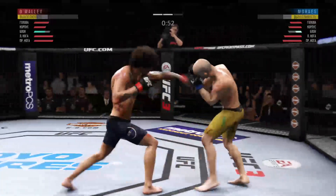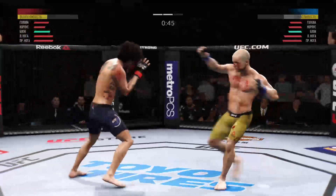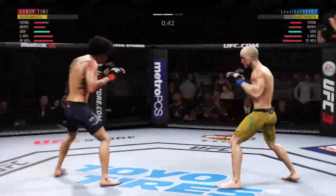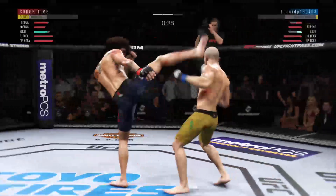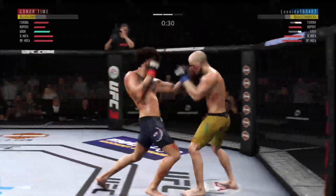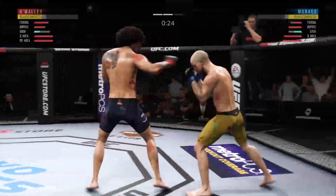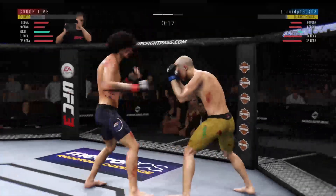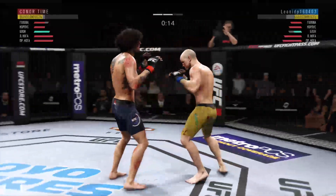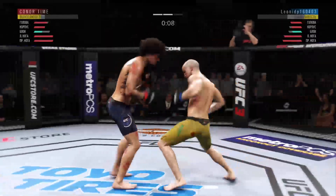Good exchanges from both fighters. Nice spinning attack to the body lands for him. Trying to establish that jab once again. He hurt him! This could be it — he might be out. O'Malley's shot is blocked. My goodness, he tagged him. Beautiful kick to the body.